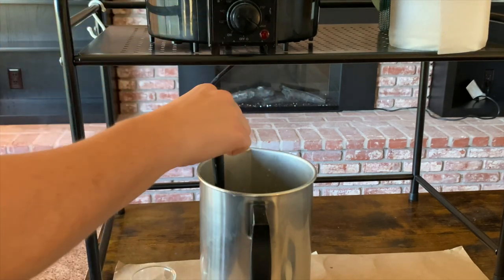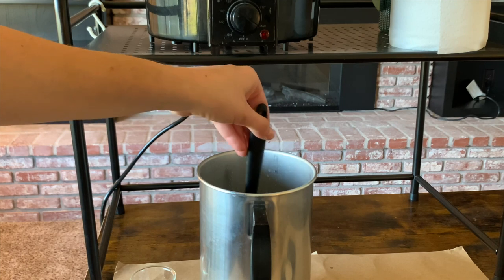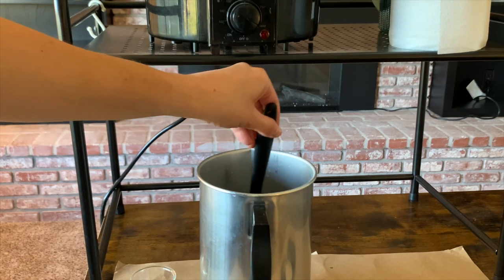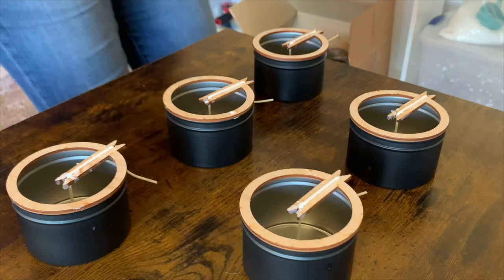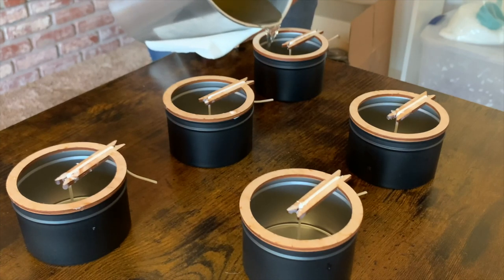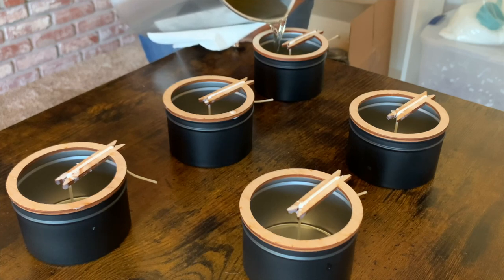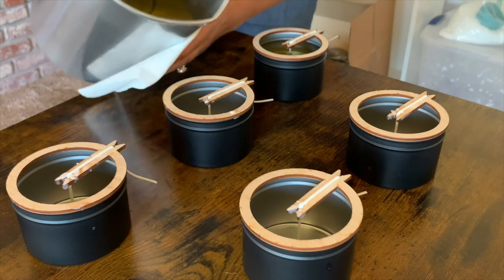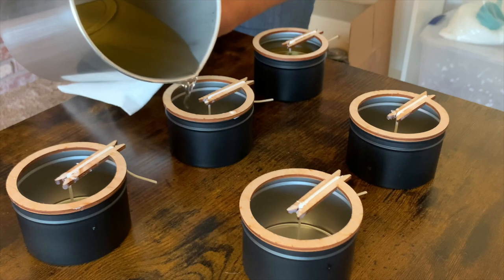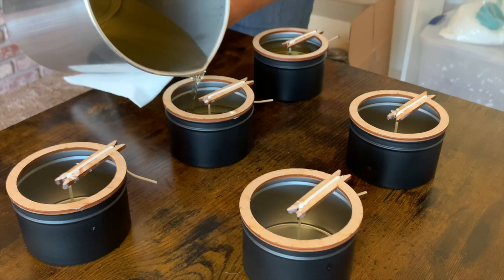I'll grab my spatula and immediately add my fragrance oil and give it a stir. For coconut wax, since you heat it up so hot anyway, you don't need to stir for two minutes — I usually do about 15 to 30 seconds. Now I'm going to start filling these up until that fill line. With my concrete jars I do wait until it cools down to a certain temperature before I pour, just because the concrete is so cold, but for the tins it doesn't really matter, so I pour as soon as I'm done mixing the fragrance.